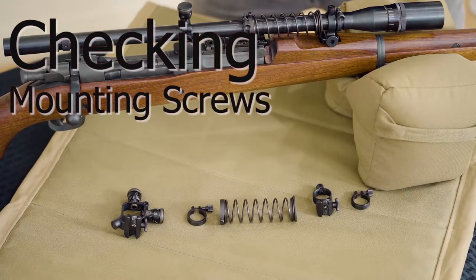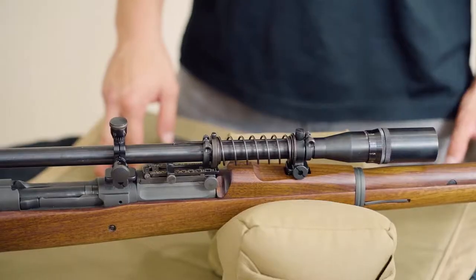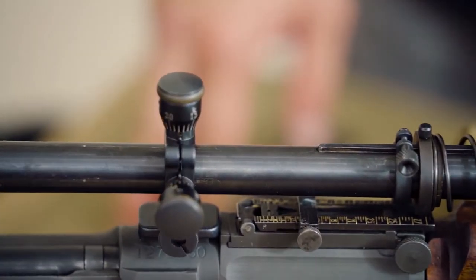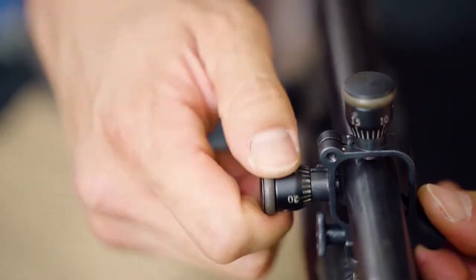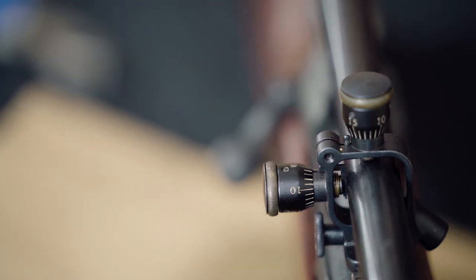Checking mounting screws on the Lyman Style 8 Power USMC Mount. The Malcolm 8 Power USMC scope comes with a Lyman style micrometer rear mount and front ring. In this video, we'll be going over what you need to periodically check to ensure that the mounts work properly.